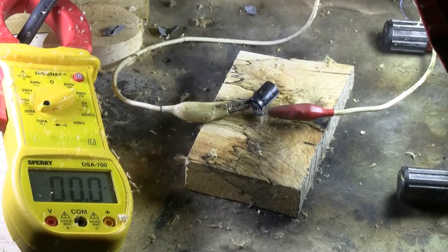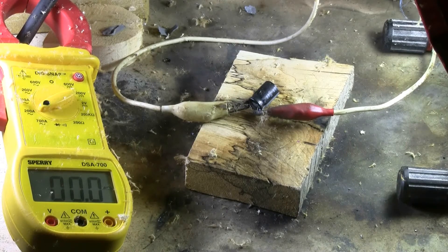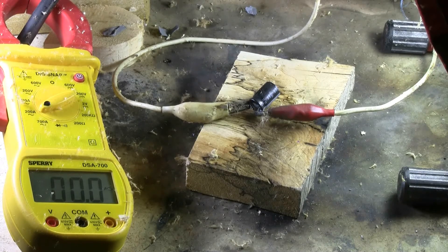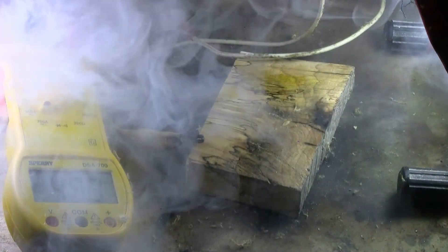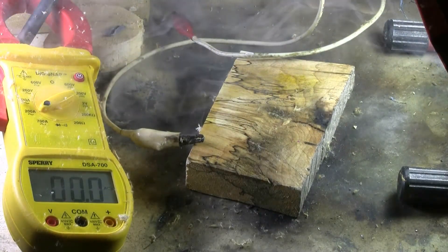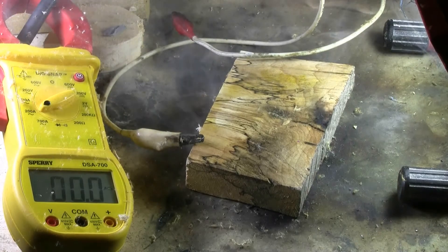50 volts, 330 microfarads — but not for long. Very quick capacitor that time. It's all over but the smoke.